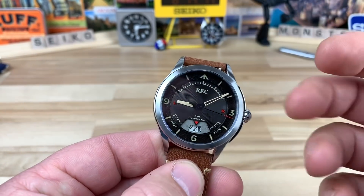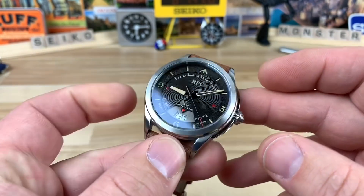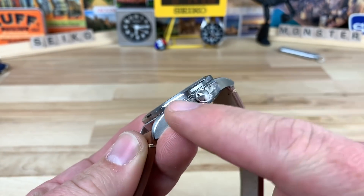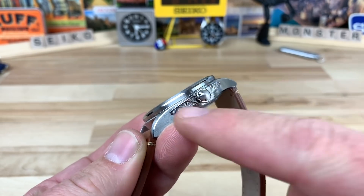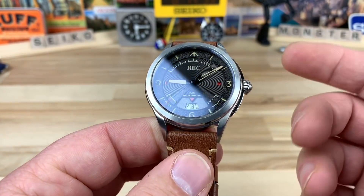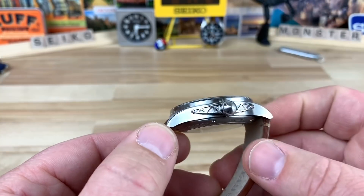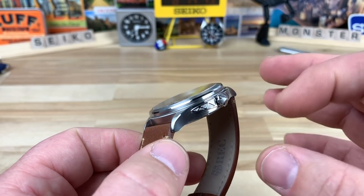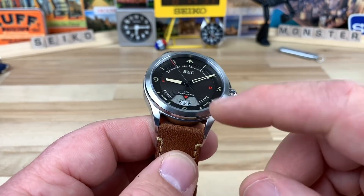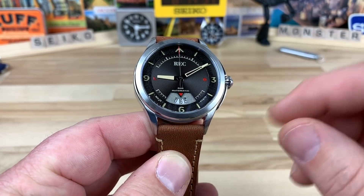Let's talk about size real quick and then get into the design features. It is a 40mm watch if you exclude these extended, almost aircraft wing or propeller-looking crown guards. If you add those it's about 41.4mm, but the watch case itself is 40mm. Lug to lug is 48.4mm. The thickness is only 12mm. It's constructed fairly thin because they're using the Miyota 9015, which is a pretty thin movement — nice for companies that want to keep thickness reduced.